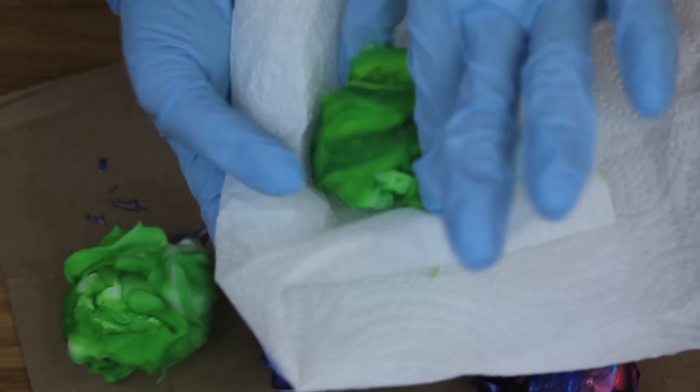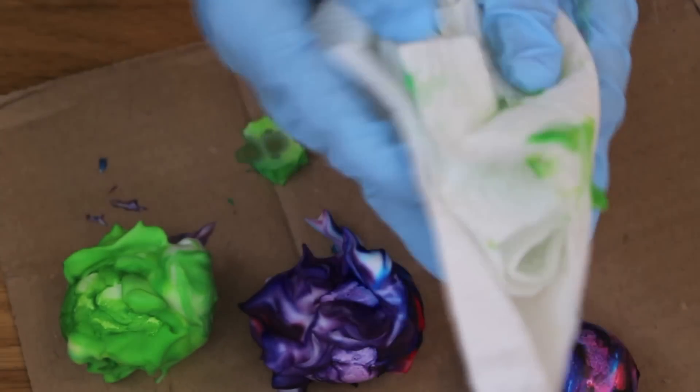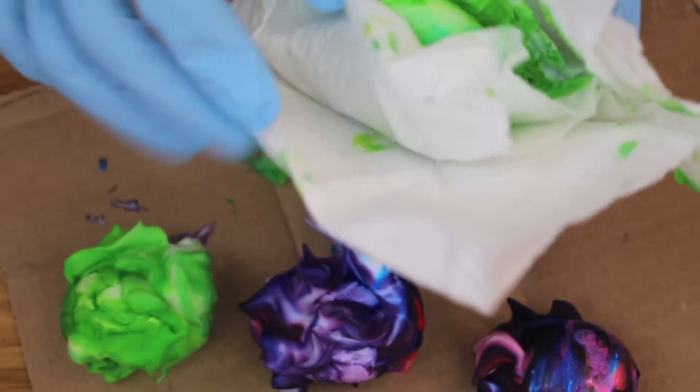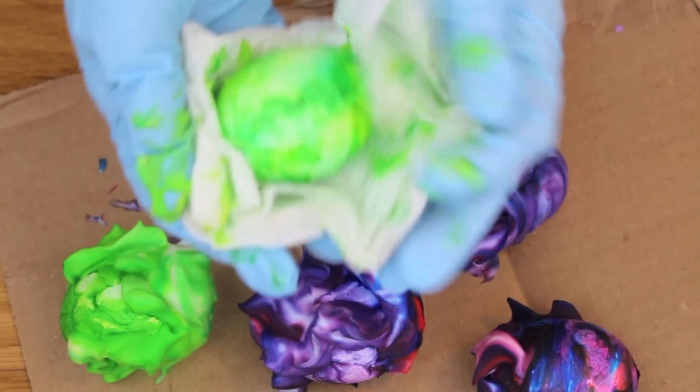After they've sat out for about 20 to 25 minutes, take a heap of paper towel, pick up one of your Easter eggs, and just blot it. You do not want to wipe it because that will ruin the design — you simply want to blot, which is basically just patting it down to get all of that excess shaving cream off.